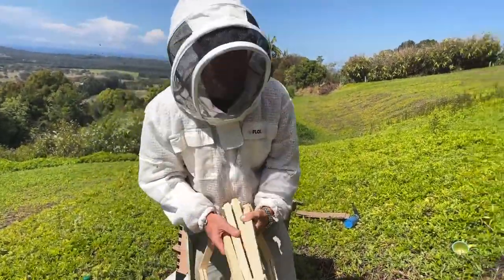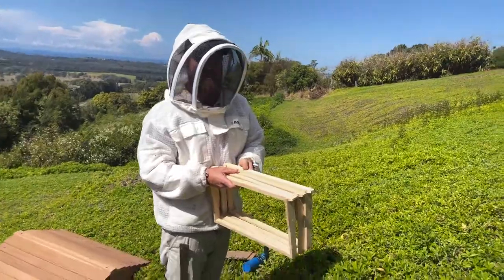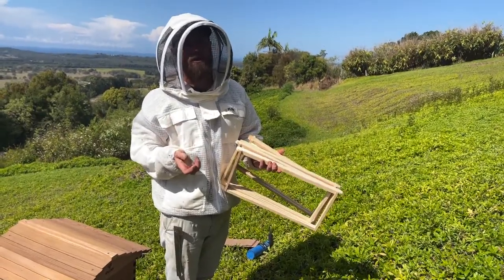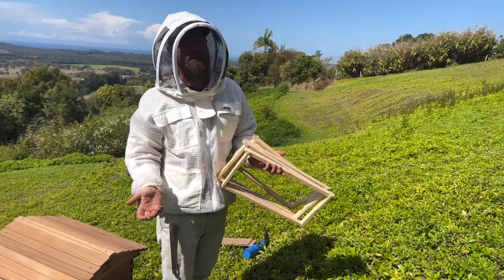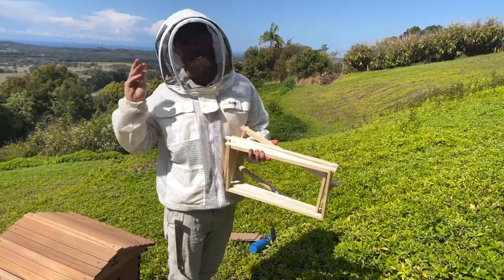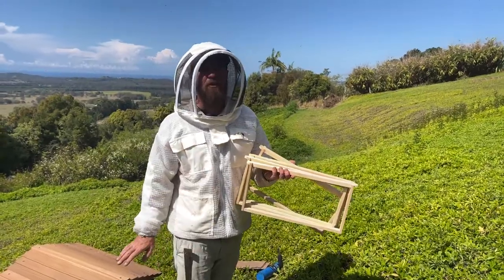Have you ever seen a drone congregation in action? I haven't, unfortunately — I know Mirabai has and I believe she's filmed it. There's one down near Cedar's apiary, but I've never spotted it. I've seen it on video, which is really amazing. There's a really great video on YouTube too — I think it's by National Geographic — with close-up shots of a queen flying and drones mating with her. It's just brilliant, so try and search that up if you can.